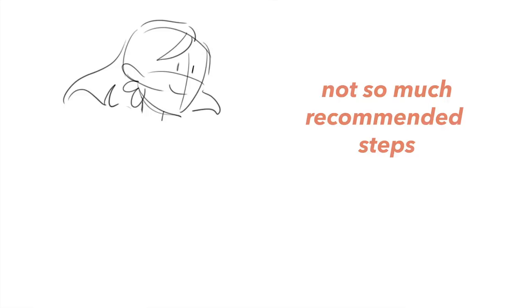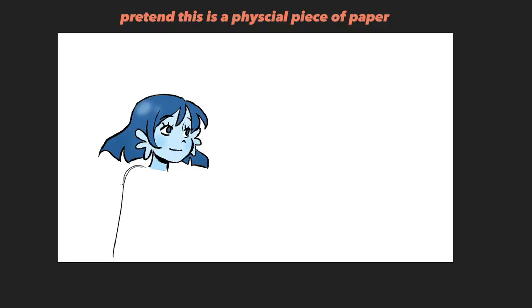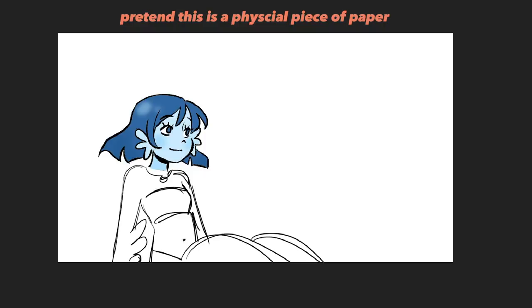Rather than rough sketching the head, line arting the head, coloring the head, then moving to the body — try to keep everything at the same level. What I notice happens when people approach things section by section is that they hit a roadblock. If you're drawing traditionally, there's no transform tool or undo button. If you don't at least map out the entire sketch first, you'll find you don't have enough room to draw the arm or whatever you wanted to draw. So do an overall sketch of everything, making everything consistently at the same level before moving on to the next step of the rendering process.